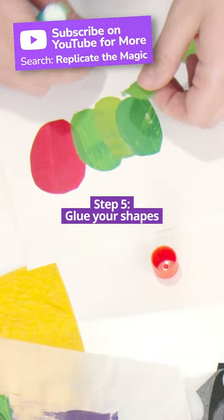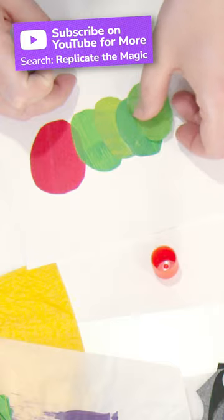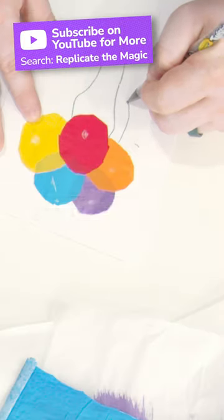Once you have your final arrangement, use glue to adhere the shapes to a piece of paper or canvas. Use colored pens or pencils to add details to your art.